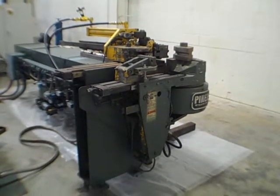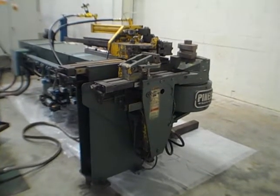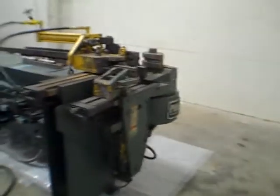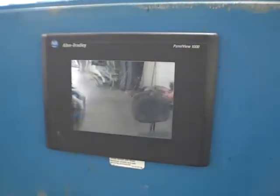This is a 3-inch capacity Pines mandrel-type tube bender, equipped with an Allen Bradley PanelView 1000 touchscreen controller.